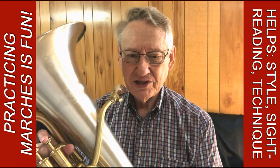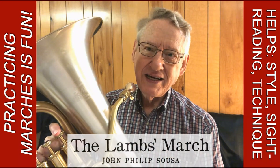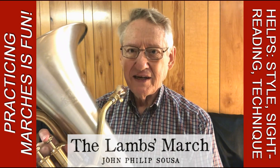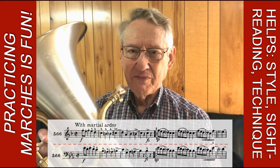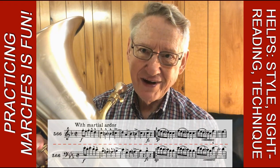Here's a John Philip Sousa composition called The Lamb's March. It's a little bit tricky in some ways, and if you look at the YouTube description, I'll include a link so you can download this sheet music for euphonium in treble clef or bass clef and give it a try yourselves.